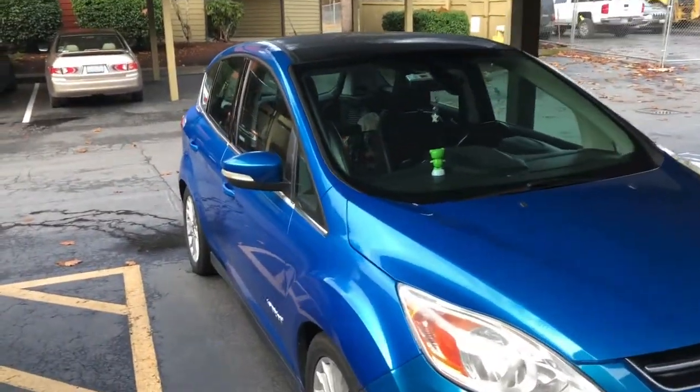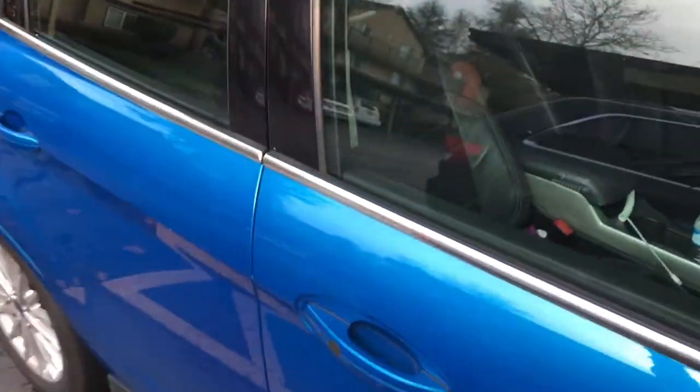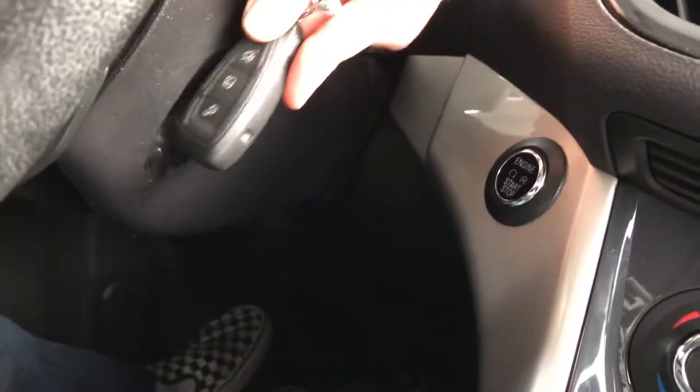This car won't do anything — no power, won't lock, won't open. Supposedly, this is just a thing where you have to take a key and put it right here in this area and push the start button, or put your foot on the brake. Nothing's working.